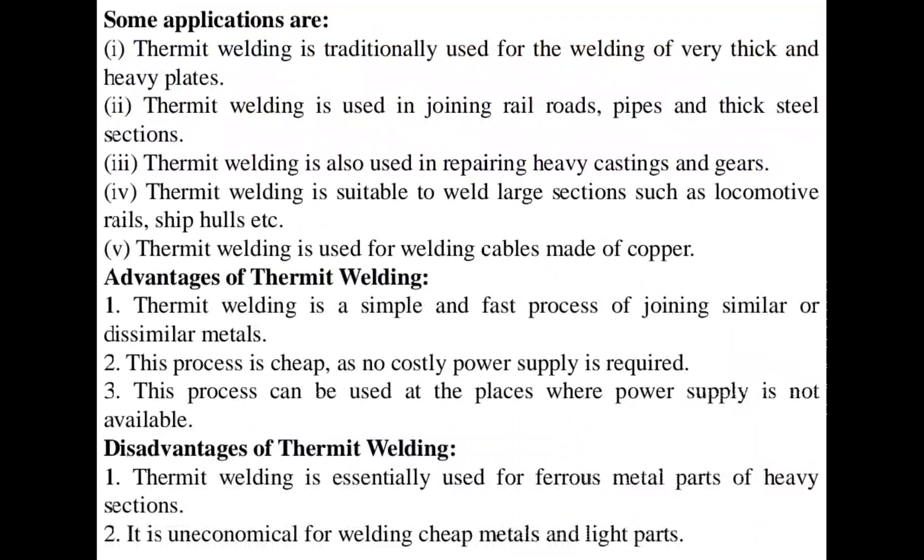Advantages of thermite welding are: it is a simple and fast process for joining similar or dissimilar metals; it is cheap as no costly power supply is required; it can be used at places where power supply is not available — this is the main basic advantage. It is essentially used for repair of railroads. The disadvantages are that it is essentially used for ferrous metal parts of heavy sections, and it is uneconomical for welding cheap metals and lighter parts. Thank you.